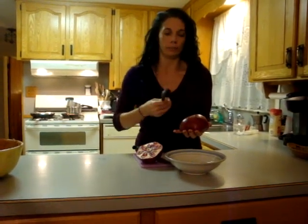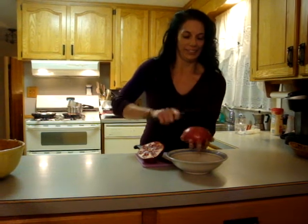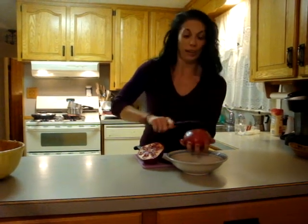You want to take a spoon or a spatula or some kind of utensil with a heavy weighted handle. And you're simply going to start hitting. You might have some runaways.